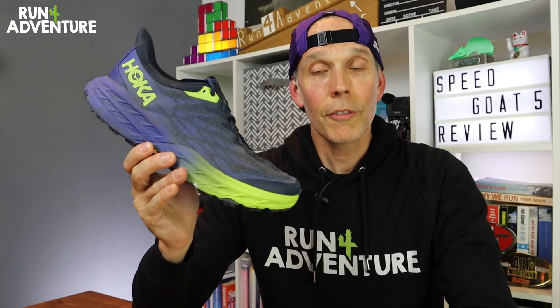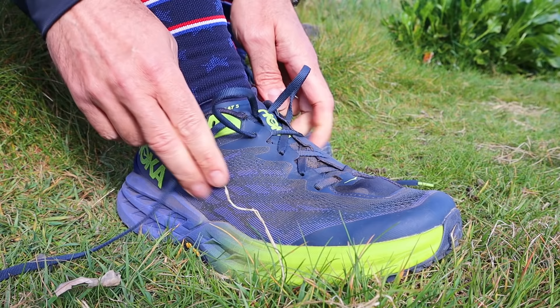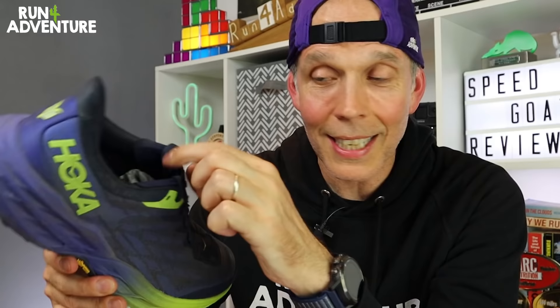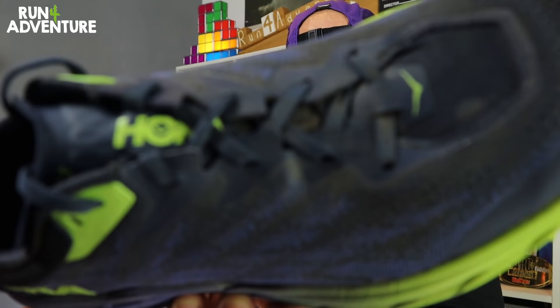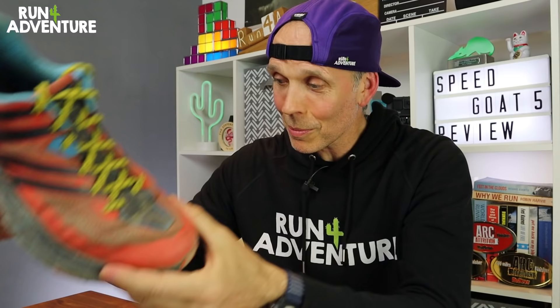The fact it feels more like the Speed Goat 3 is obviously a massive positive. I wouldn't say it's as good, but it's definitely a big step in the right direction. It holds my foot a bit better, and the tongue feels more comfortable across the top of my foot, although I'd still like a bit more padding and length there. On that first run I had a few issues with the laces working loose and losing midfoot hold, but I've managed to stop that. I do have to pull the shoe in quite tight though — there's not a lot of space between the laces, and I'm a little worried that as the upper stretches over time, I won't be able to adjust it any tighter around my midfoot.